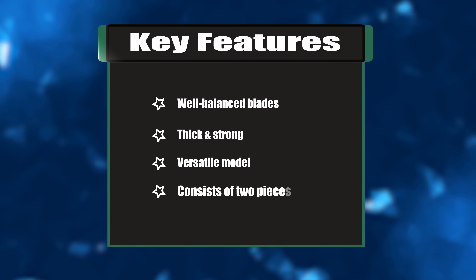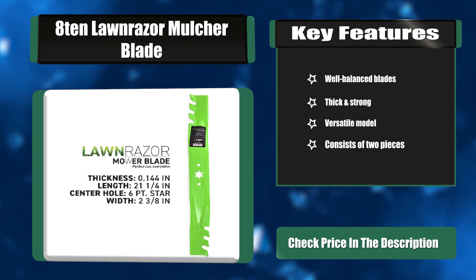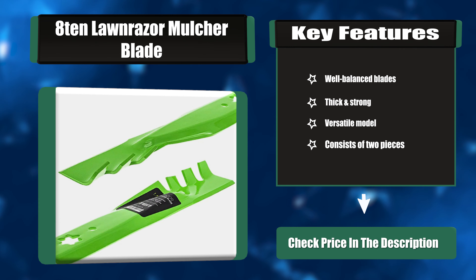Key features: well-balanced blades, thick and strong, versatile model, consists of two pieces.